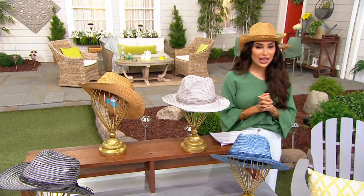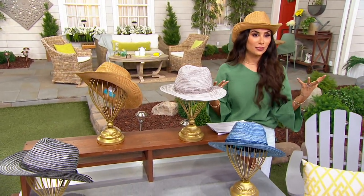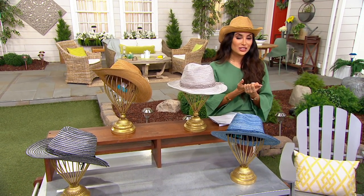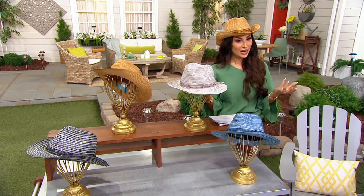I love a hat because it's a fashion statement and I love a hat because it protects my face from the sun. That's why this brand was born. It's called Physician Endorsed — like the name.